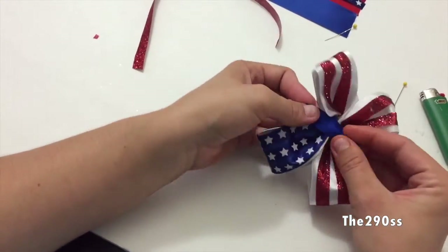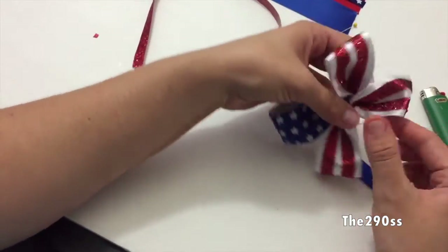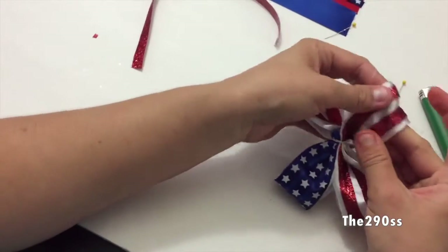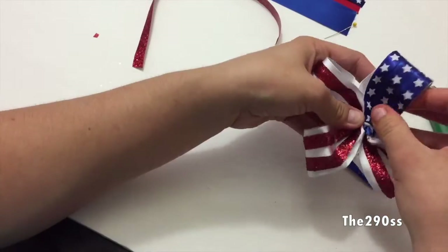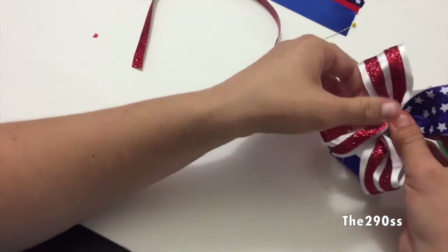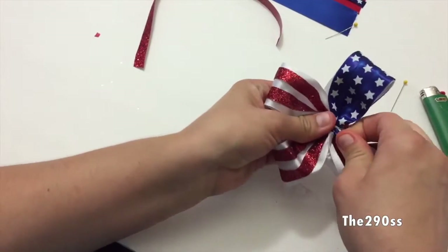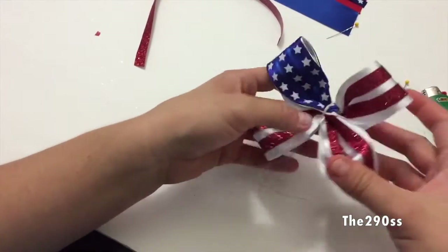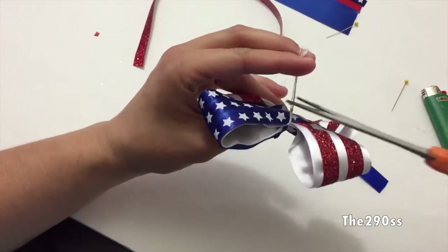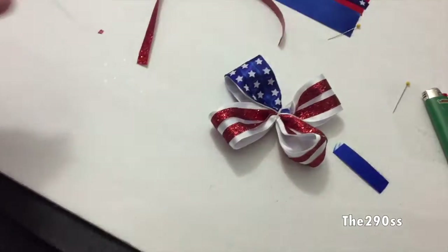Now I'm going to add the center ribbon. I'm just going to sew it in here. You can use any color — white, red, or blue. I decided to go with blue because I thought it was going to look nice. And as you can tell, you can already see the flag. I think this is a really cute bow and it's going to work perfect for the celebrations.